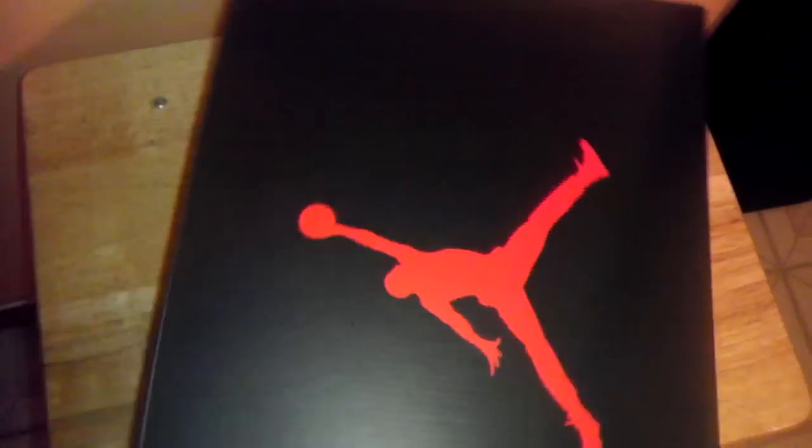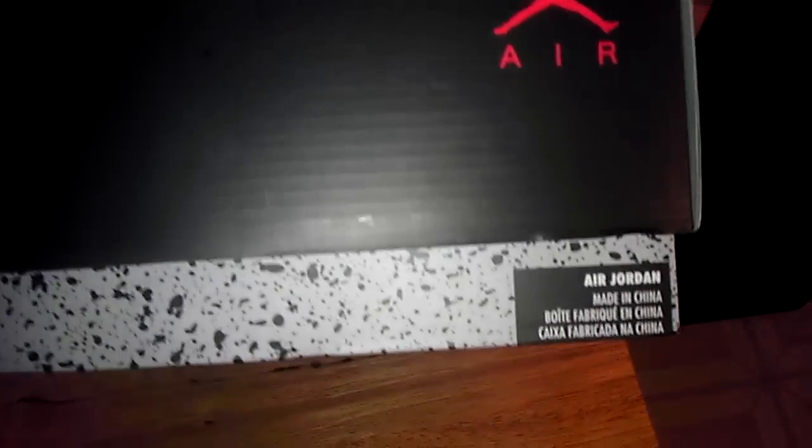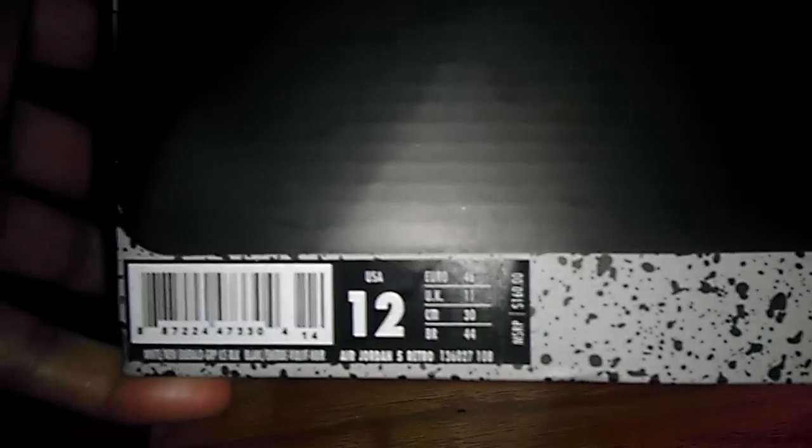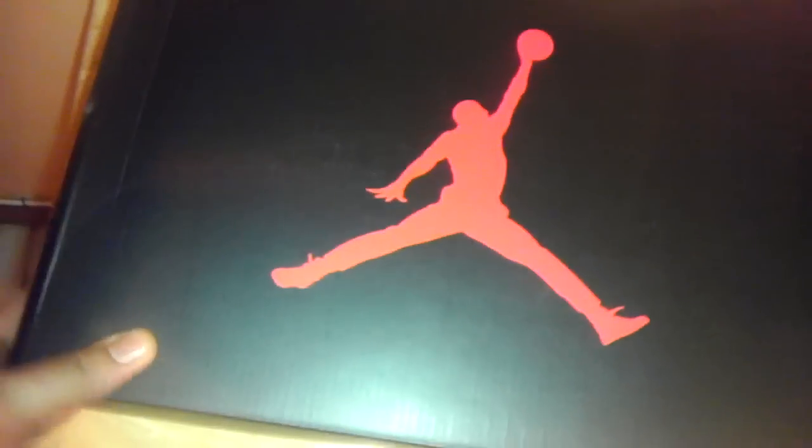The Jordan box here. Box, Nike, Air Jump, Jordans. Just take it right here. You got that cement look down here. You got to watch out because replicas — when you buy replicas, the box looks different. The box here will be all black. Enough said.